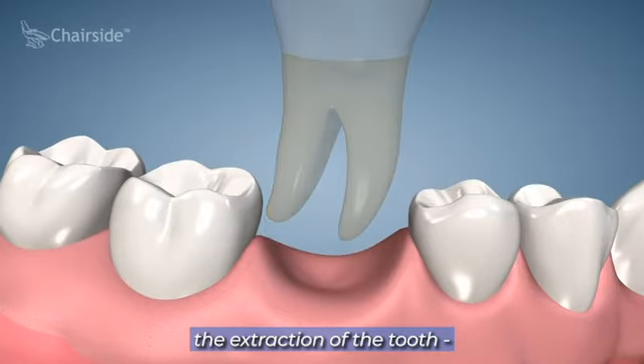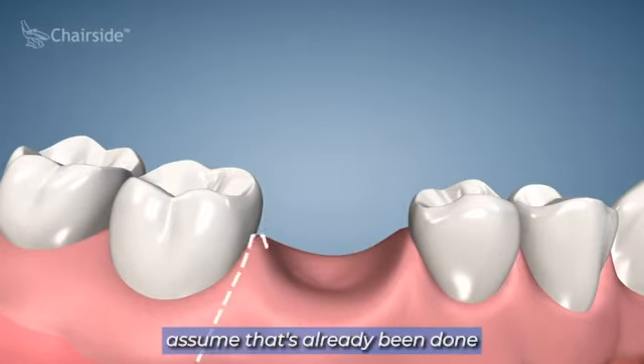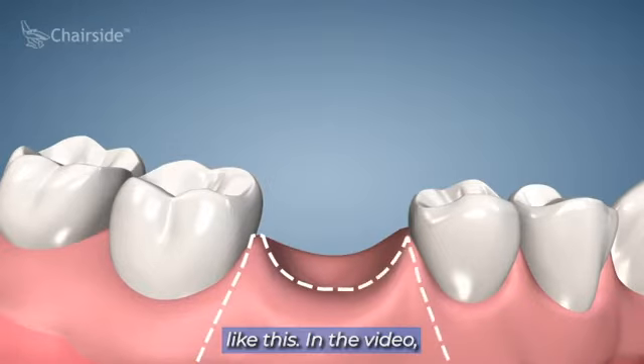In the video right now they're showing the extraction of the tooth. Let's just assume that's already been done and it's healed. The site will look somewhat like this.